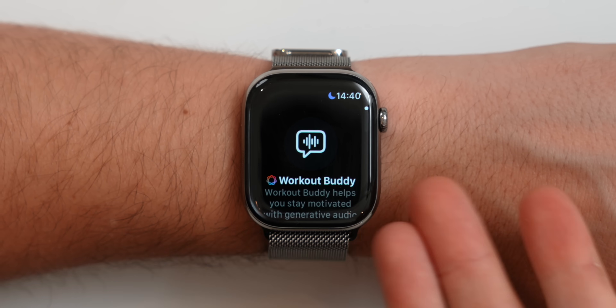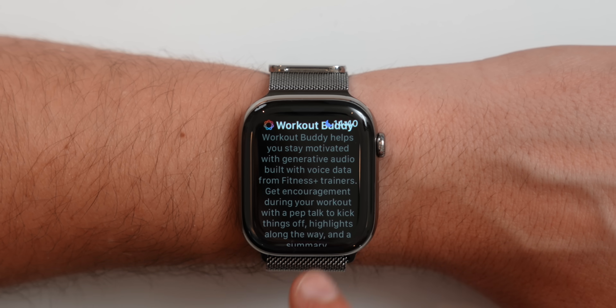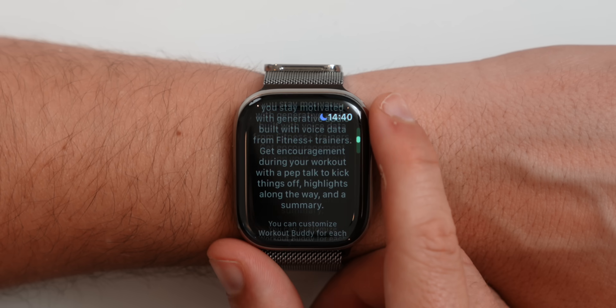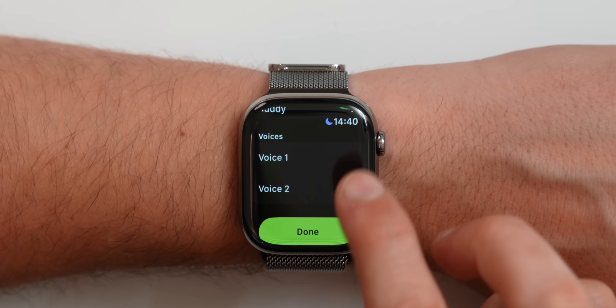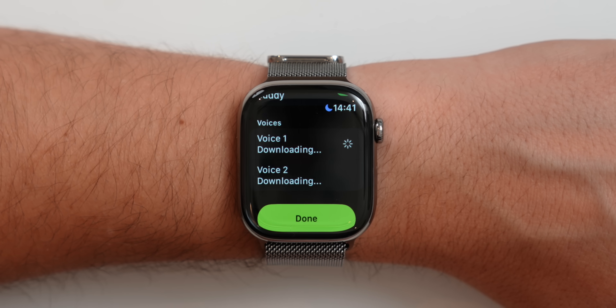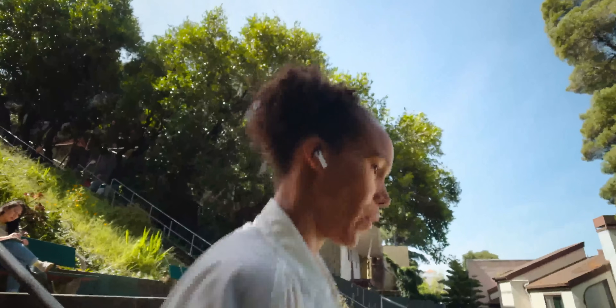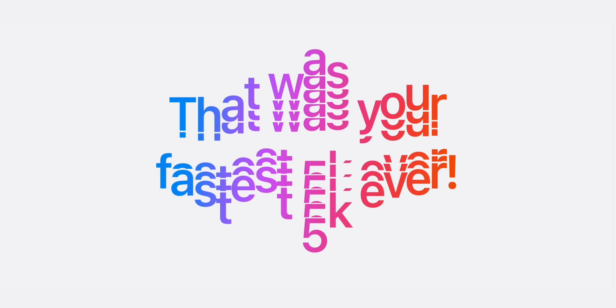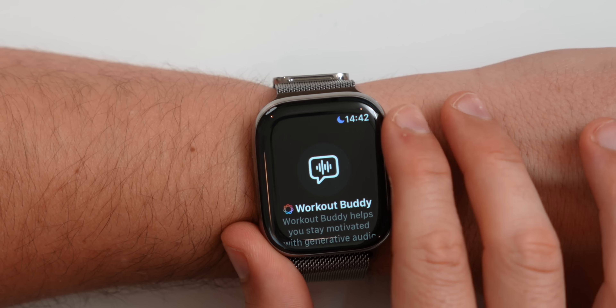Opening the workout app, we're prompted with a brand new feature: Workout Buddy. Workout Buddy helps you stay motivated with generative audio built with voice data from Fitness Plus trainers. You simply activate it and choose from two different voices. Once you start working out — say you did a 10 kilometer run — Workout Buddy will say things like 'Way to go, you just did 10 kilometers.' Or if you just did your 100th workout of the year, it will congratulate you. It gives you pep talks and overall motivation.